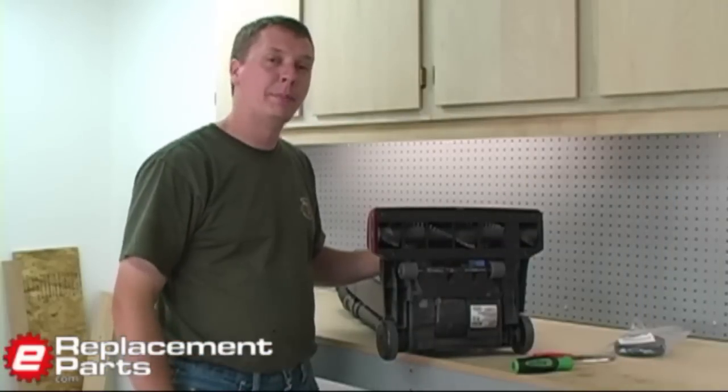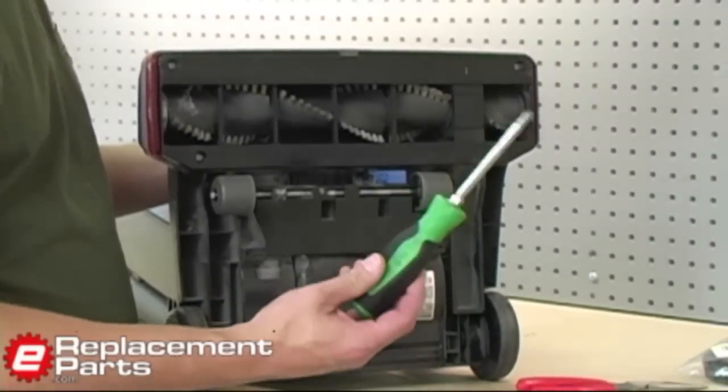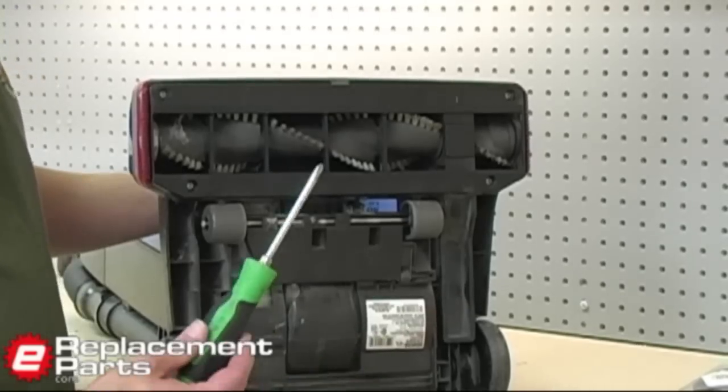I've got the vacuum up on my bench and we'll go ahead and get started with the belt replacement. Very simple tools to do this — about all I'm going to need is a Phillips tip screwdriver in this case. Your machine may use an Allen wrench or a Torx screw, but this one is Phillips.